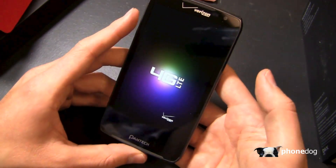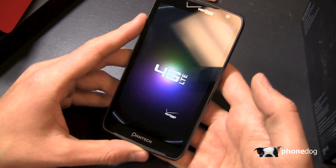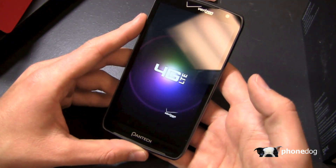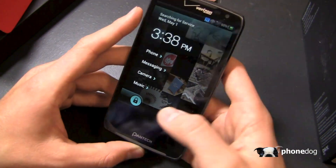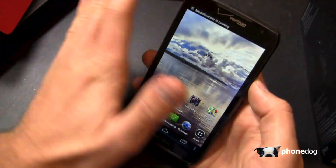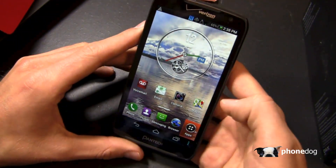So this runs Ice Cream Sandwich, and it has some nice features reminiscent of Samsung's air gesture features on the Galaxy S4, including the ability to wave a hand over the phone — it's called Motion Sense. You can wave your hand over and answer a call on the fly; perhaps you're in the car with it in a car dock and you can wave your hand over, which is a really nice touch.